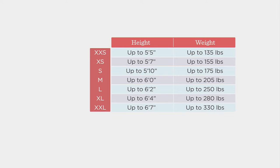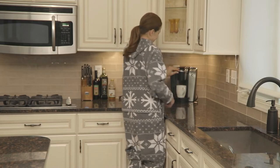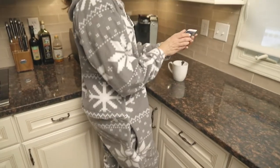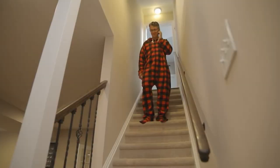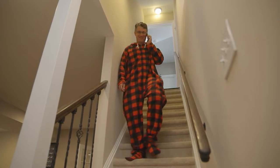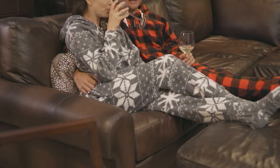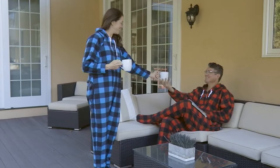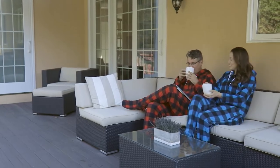He also likes the extra large, so that shows you the range in sizing. You definitely want to hit that chart before you make your order. Comfy, cozy, delicious for indoors — and the feet unzip as well. If you're taking the dog for a walk, heading outside to get the mail, or going tailgating, you can layer it on top of your clothes, unzip the feet, and put on your own slippers, socks, or shoes.